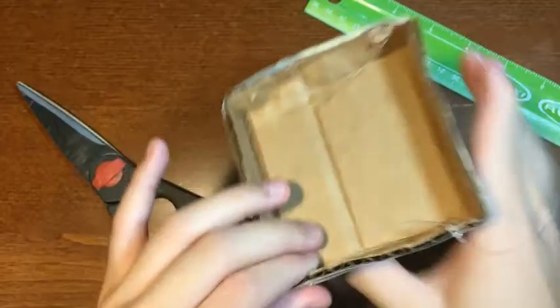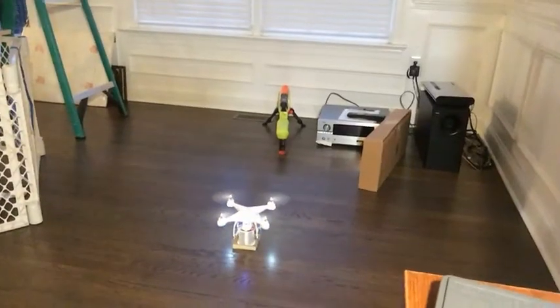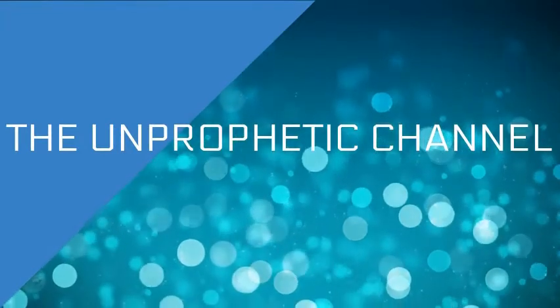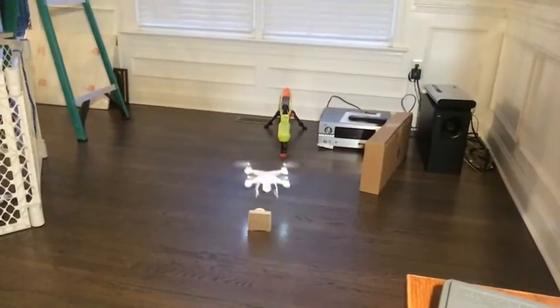In this video, we will convert this Potensic T25 video streaming drone into a cargo drone. The concept of one of my drones carrying around household objects has always been kind of in my mind, so I finally wanted to make it happen.